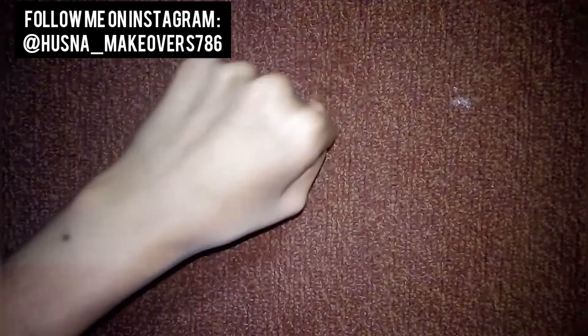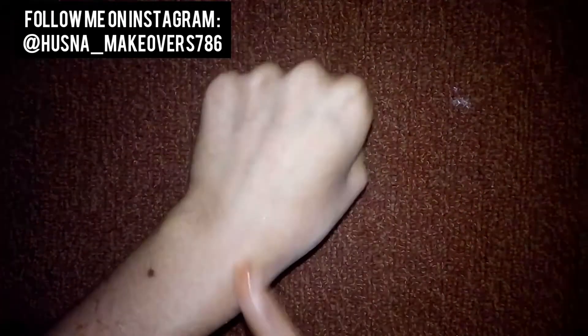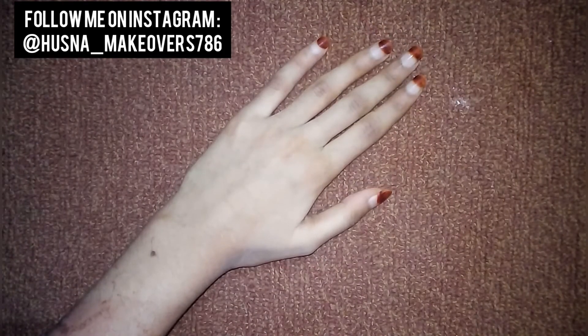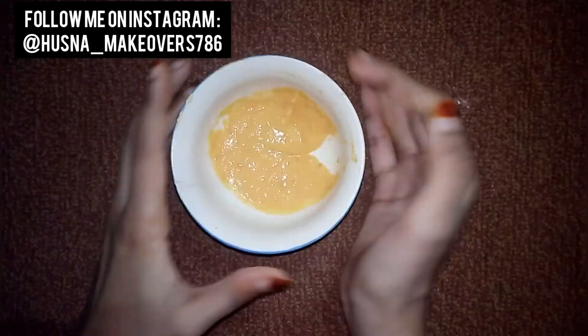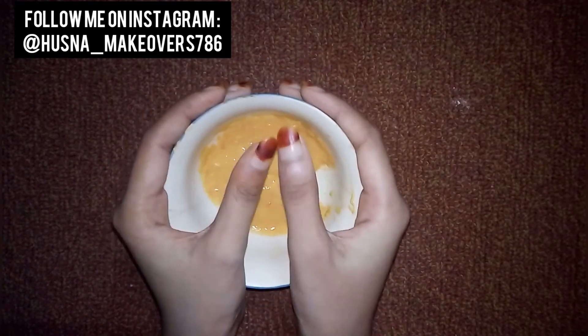I am here to show you — wow! You can see a difference in my two hands, you can see a difference, it is very glowing. Amazing! Go and try it, it is very good for you guys. I hope you guys like this face pack. Please like, share, and subscribe to my channel and press the bell icon. Thank you guys for watching this video!